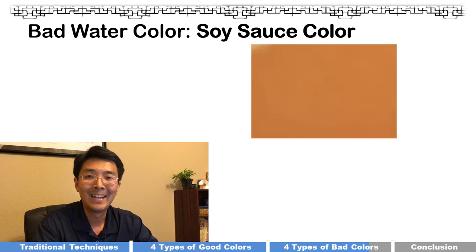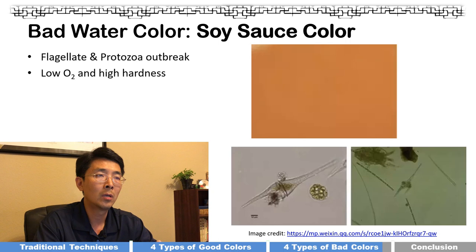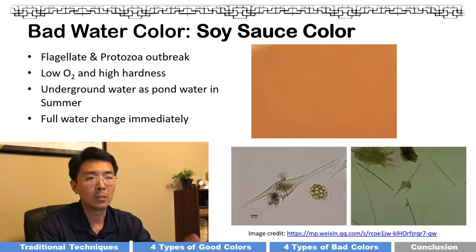The last bad water color I call soy sauce color — basically a dark red color. This probably won't happen in an indoor tank because you'd notice right away; it's more of a pond water issue. It's caused by flagellate and protozoa outbreaks, resulting in low oxygen and high hardness, which is not good for goldfish. It tends to happen more with underground water sources in summertime. If your pond uses underground water, pay attention in summer, and if you see it, do a full water change immediately.